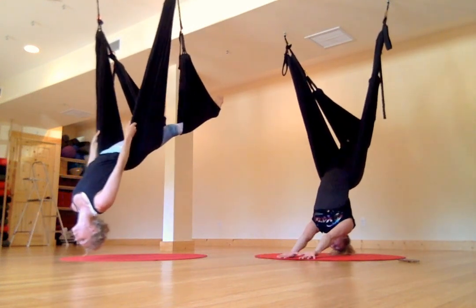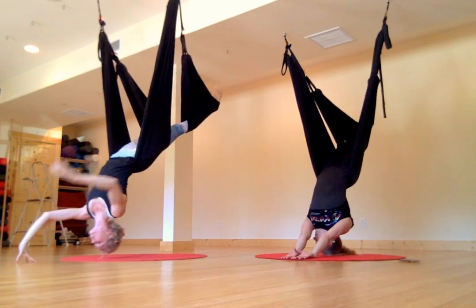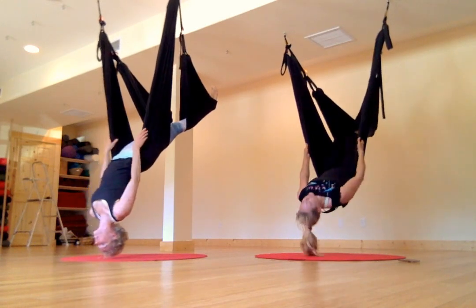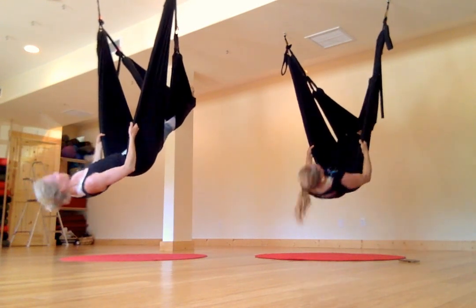Once you feel like you have it, just have a look at the waist — you can extend your arms. Reaching up, grabbing for the swing — this is a good way to do throwing. This is the core strengthening.